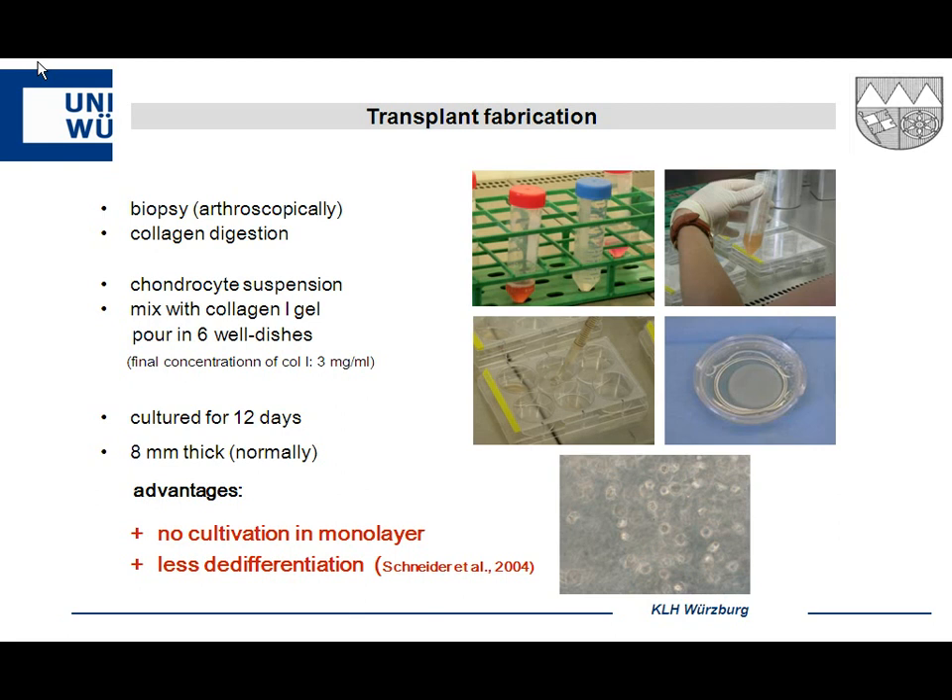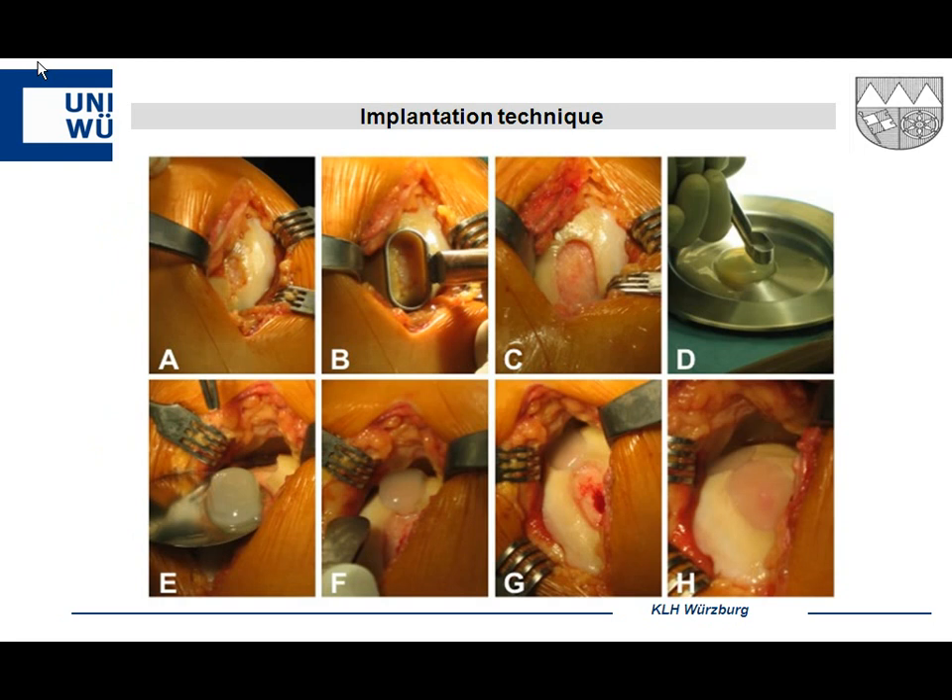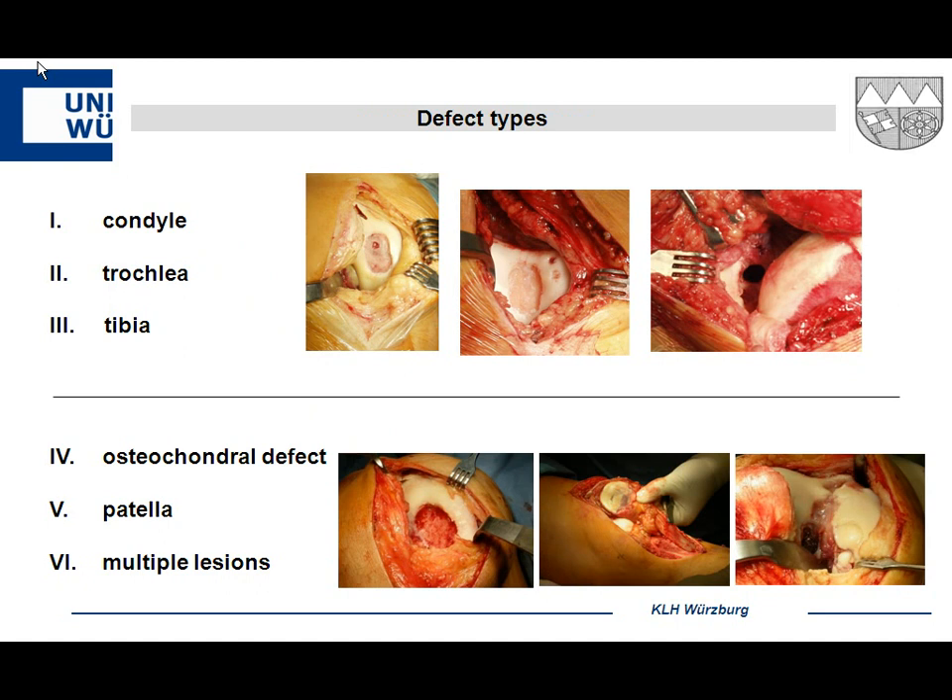Here you see the procedure: a typical defect with a special punch to remove the damaged cartilage. A sharp border to healthy cartilage is very important because cells may migrate from that cartilage into the hydrogel. Another punch, one millimeter wider, is then used. The hydrogel is placed on a special spoon — it sits proud — but with the back of your forceps you massage it and bring it into the defect. It fits very nicely to the adjacent cartilage. Fibrin glue may or may not be used; we used it in early procedures but actually don't need it.